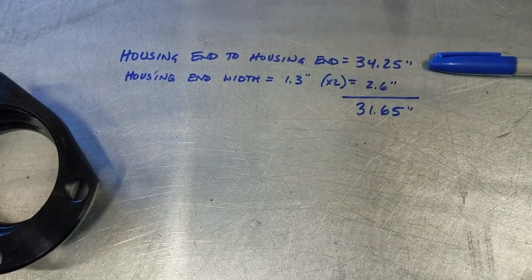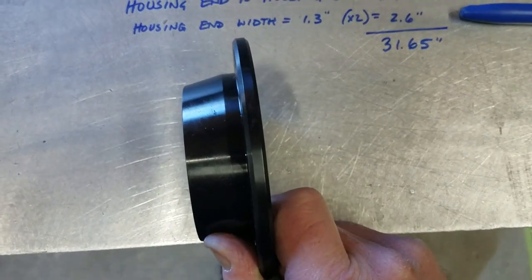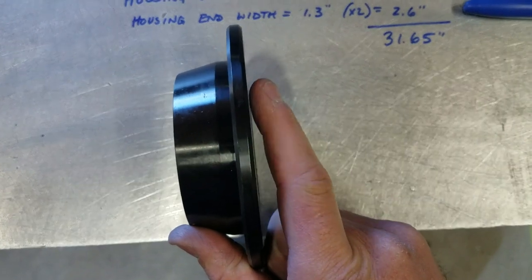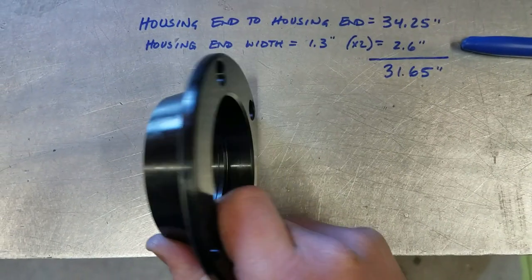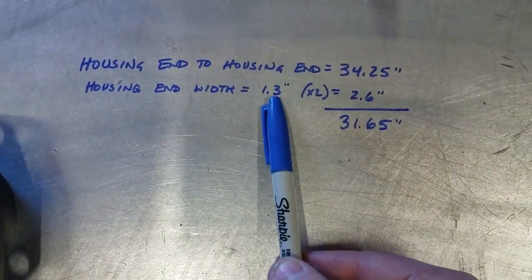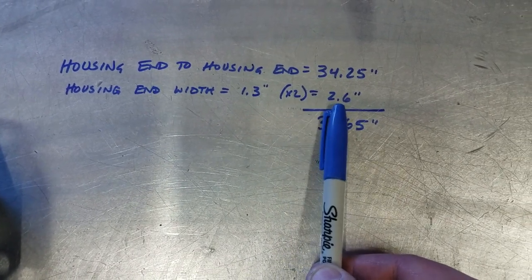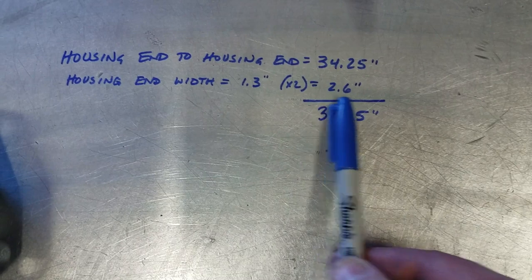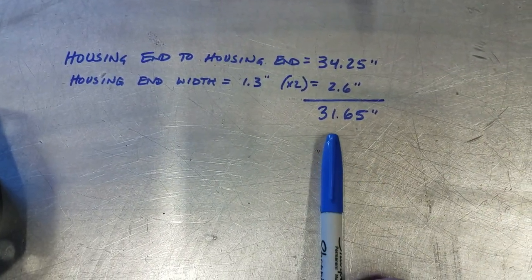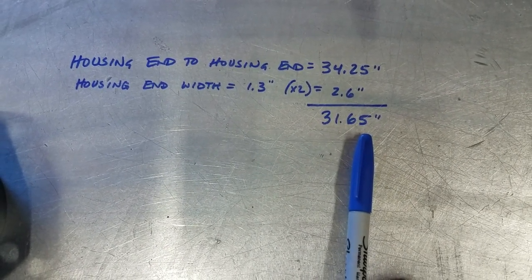This leads us to our final math problem. We now know the desired housing end to housing end, but we need to subtract the width of each housing end — because the tube is going to butt up against this side, this is the face we want to be 34 and a quarter to the opposite face. The housing end measures 1.3 inches in width; we have one on each side, so multiply by 2, giving you 2.6. Subtract 2.6 from 34.25 and that leaves you with 31.65 inches, which is what you're going to cut the housing itself down to.